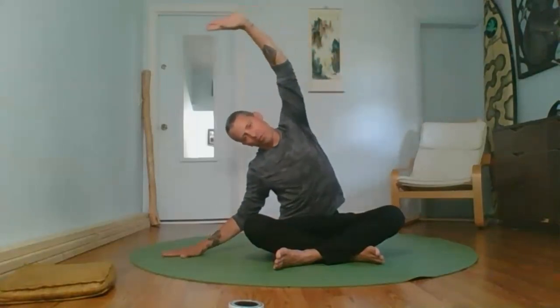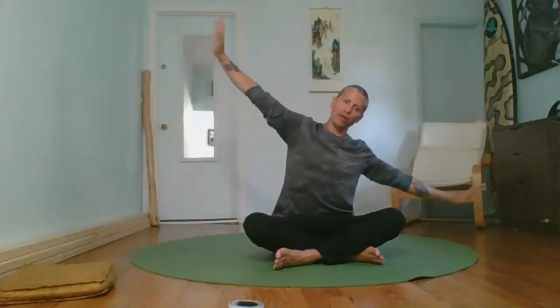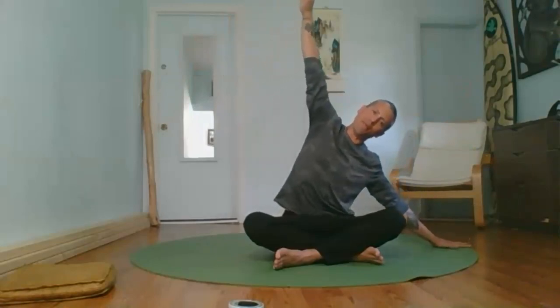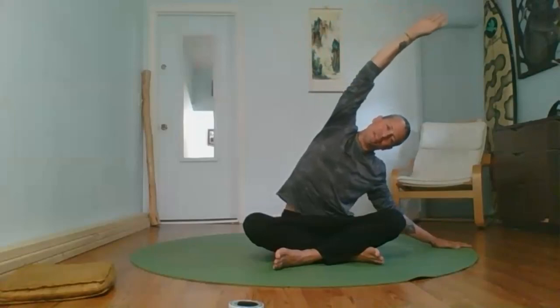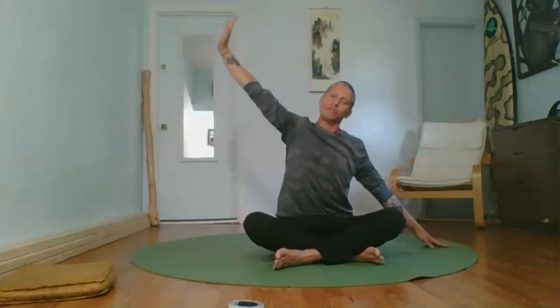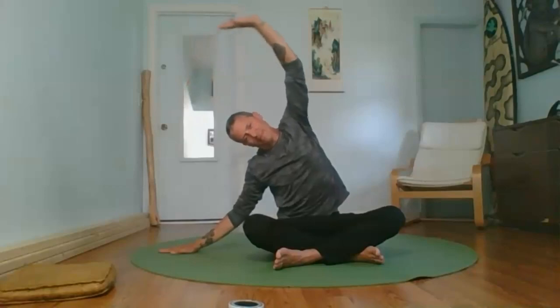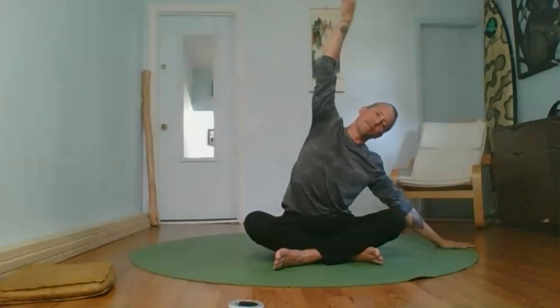Take one arm above the head and stretch through the lateral ribcage, coming forward to the hip — then right back out and switch sides. Imagine you have an energetic sphere bubble around you and see how far you can press that bubble by reaching as far as you can. Two more times on each side.